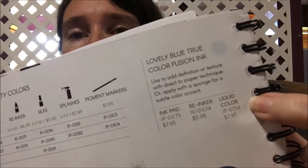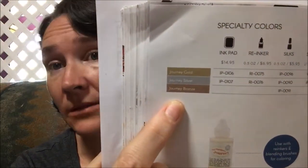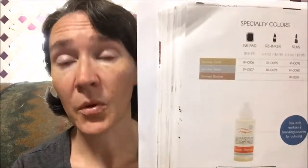Now is a great time if you're interested in trying out the inks. You may be thinking that's four groups of 11 and one group of six — that's only 50. But over on page 306 of the catalog, there's a lovely light blue True Color Fusion ink, great for backgrounds and skies, which is also part of the 20% off offer — that's where the number 51 comes in. Note that the specialty colors of gold, silver, and bronze are not included in this promotion.